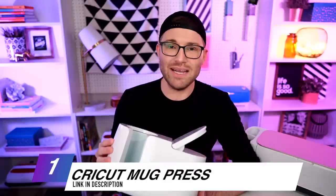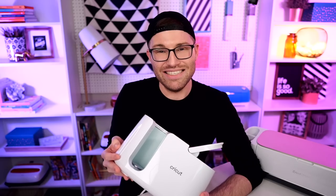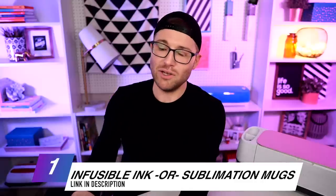Unless y'all have been living under a rock over the last few weeks or so, then you probably know that Cricut has released their brand new Cricut Mug Press. At first I was a little skeptical about the whole thing, but I have since come to actually like it. One of the questions I see most often is: can you use other types of mugs inside of the Cricut Mug Press instead of just the regular Cricut Infusible Ink mugs? And the answer is absolutely 100% yes. However, which one is actually going to perform better? Is it going to be the Cricut brand infusible ink mug or the white sublimation mug from Amazon? So we are going to do a blind side-by-side test and let you all decide which one you think is better.